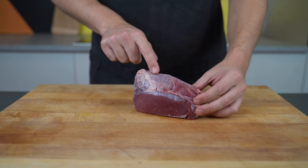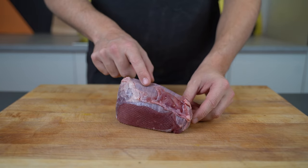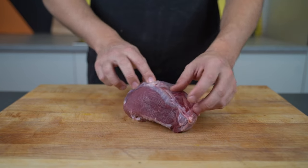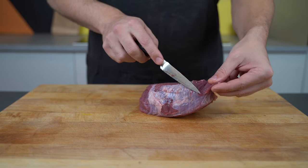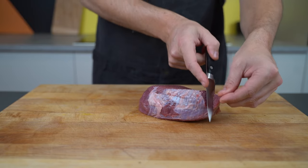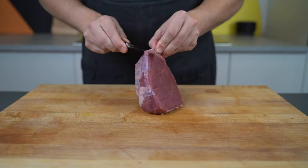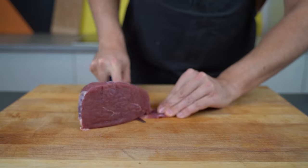The first step is to clean the meat — get rid of all the sinew, silver skin, and any cuts like this. Just make sure it's completely cleaned up and there are no holes.